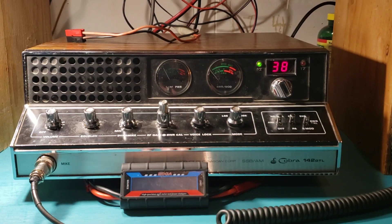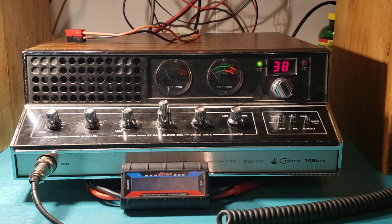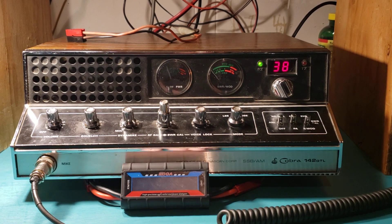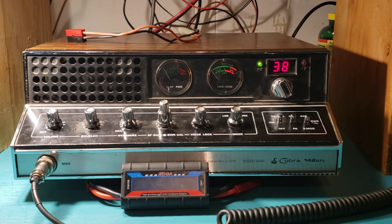I was so mad. I talked to a manager, threatened to get an attorney, but really what was I going to do with an attorney? Because it's a modified radio. I'll just leave that word loosely. It's a modified radio.